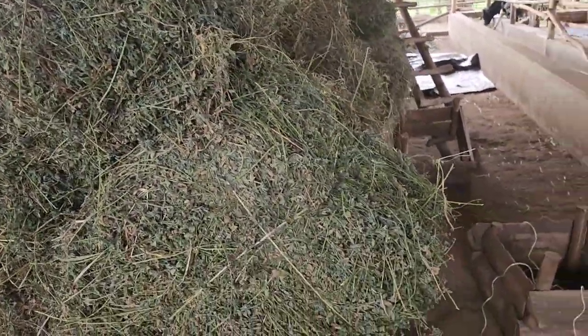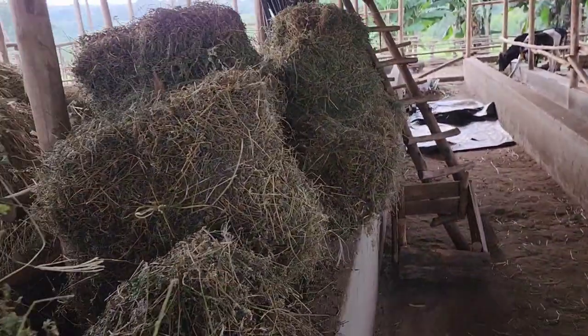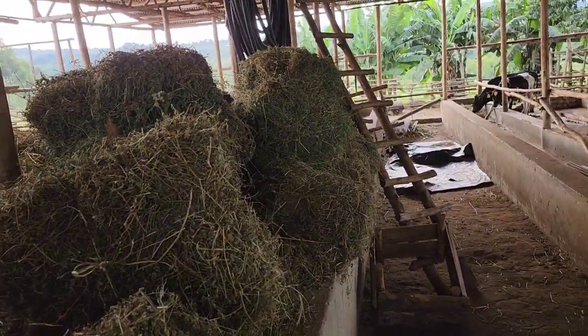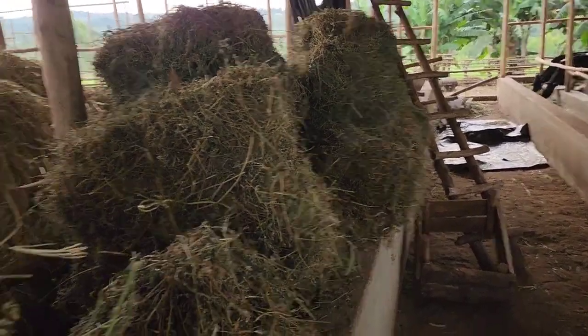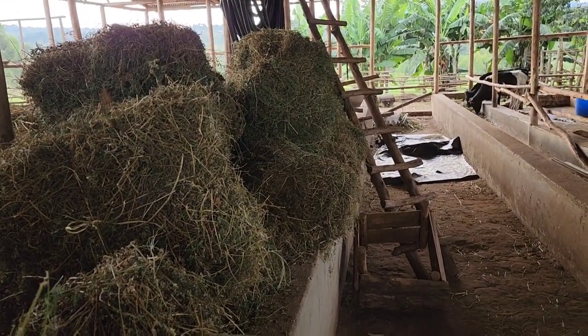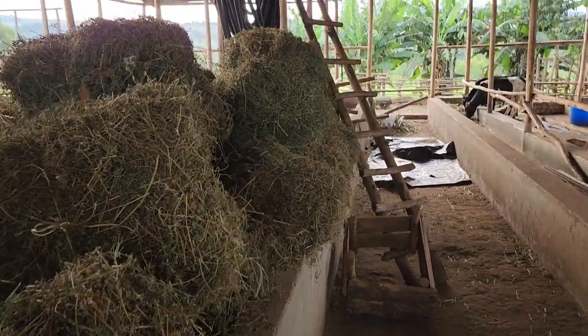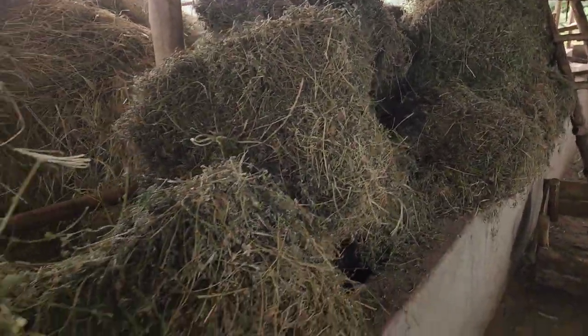These are the bales of alfalfa — we are doing it in the simplest way possible because this is what we can manage for now. We can't stress ourselves to get more sophisticated machines. I always tell you: do what you can manage, do what is economical for you, as long as you are getting the same results as those who use complicated machines.